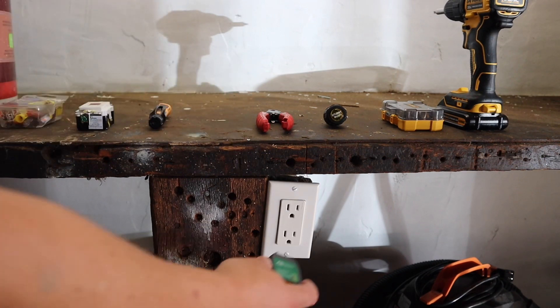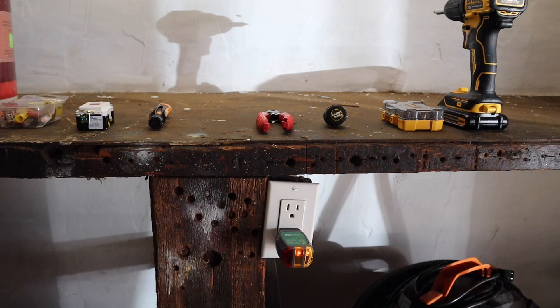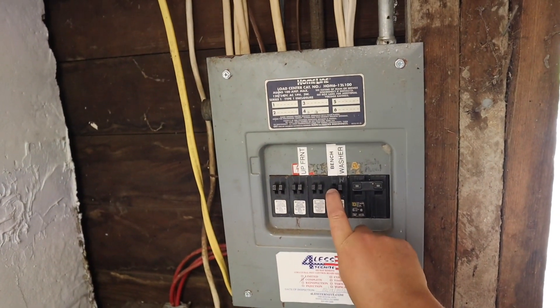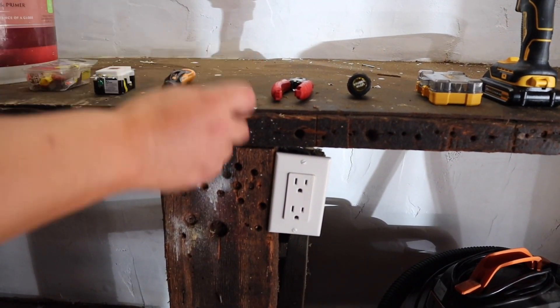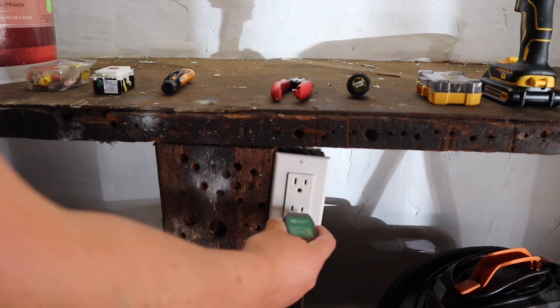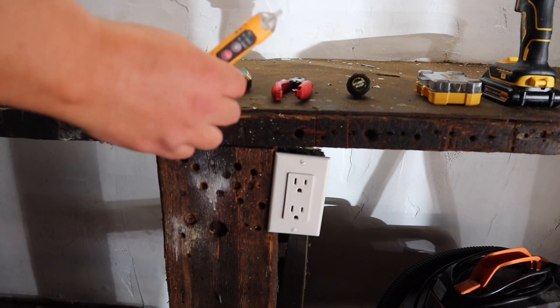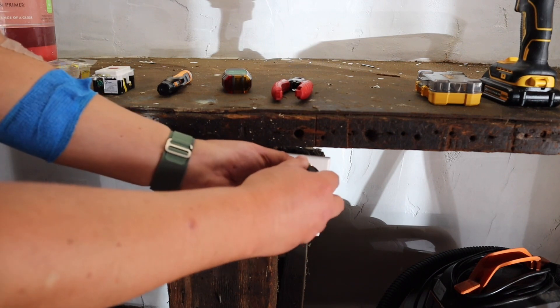First thing we're going to do is test this outlet. We can see that there's power to it, and we're going to do that before we turn the breaker off just to play things safe. You can see there's power there, and we're going to come over to the breaker box and turn off the receptacle that is labeled 'bench.' Now we're going to check it again — no power to it. I'm confident, although I will triple check with this once it is open.